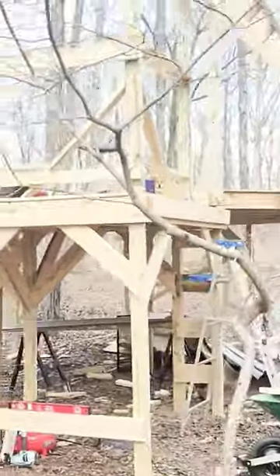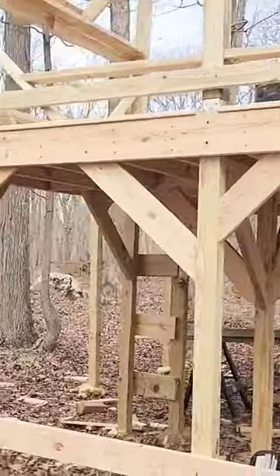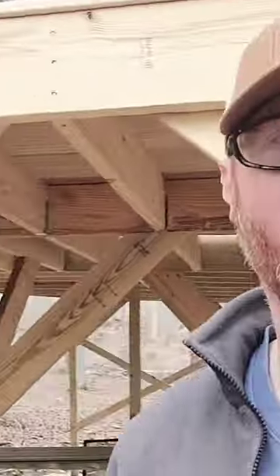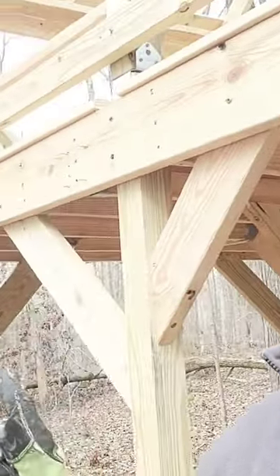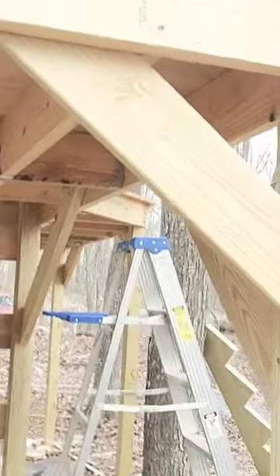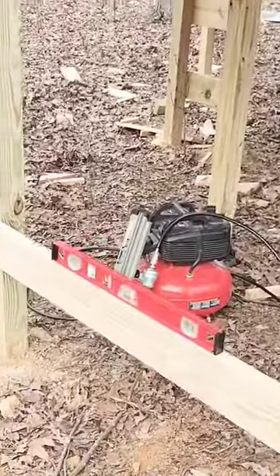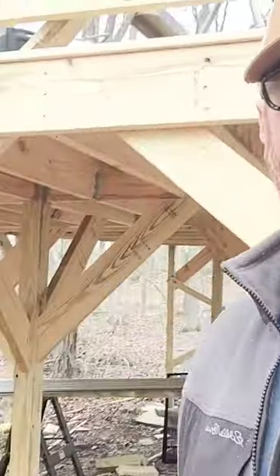I got all those legs on there, so hopefully it looks like it's sorted up and doesn't move. I also put this rail on the bottom. I think next I'm gonna attempt to tackle the stairs — we'll see how much I get done.